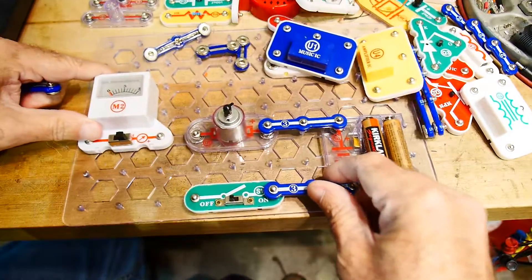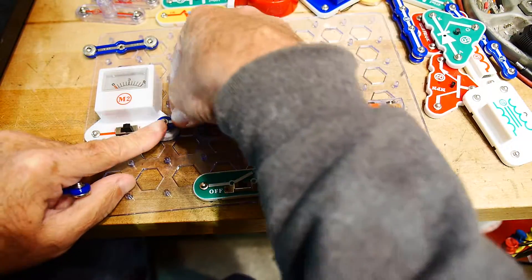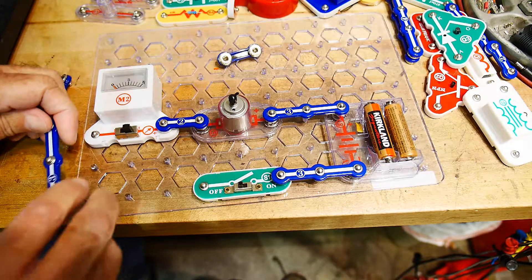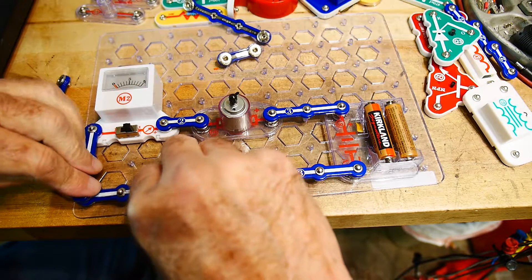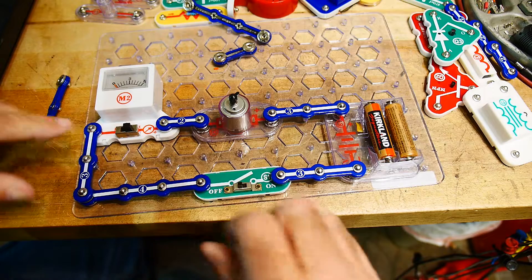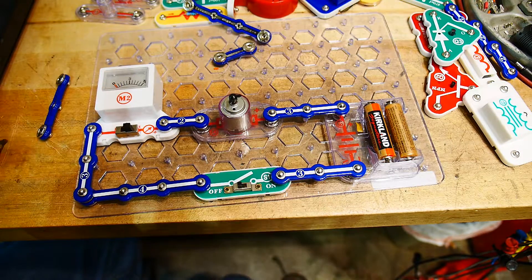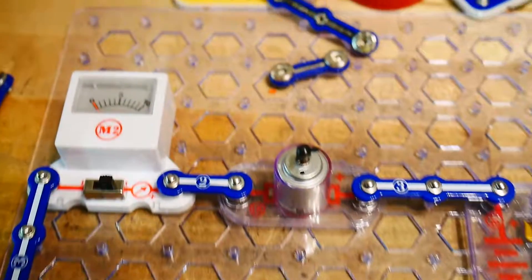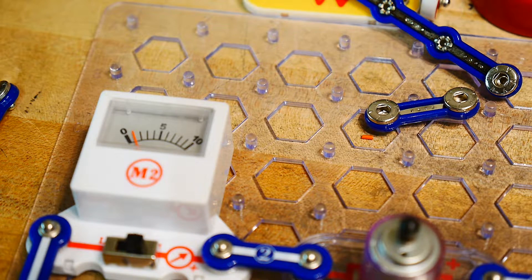Let's add our snap meter — get stuff out of the way. We'll snap that together and connect one of these and one of these. We'll keep it on high, let's turn it on. We've got a little current here. Put it on low — oh, pegged the meter. When I turn it on I'm getting about one — so whatever that is, we could measure it. Figure out what one means — one milliamp.